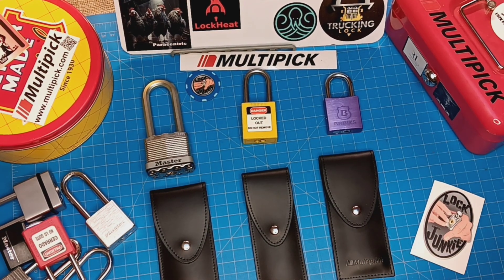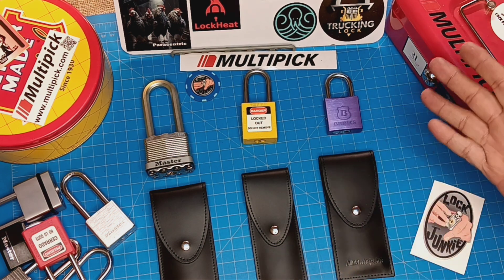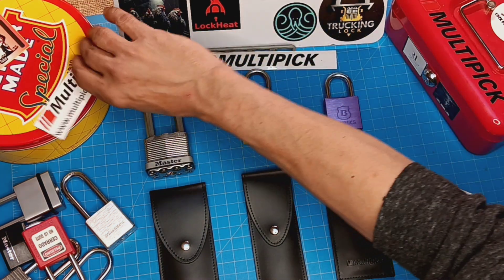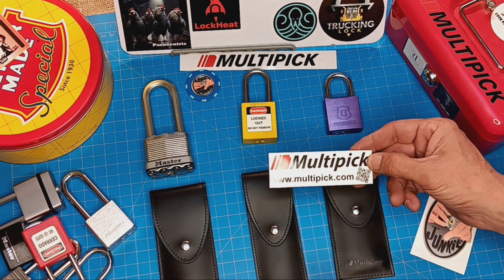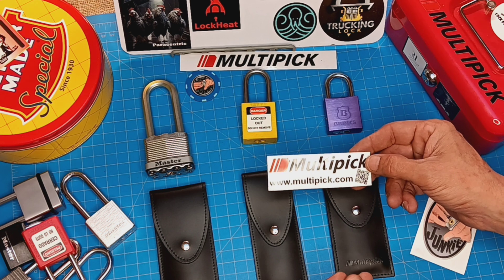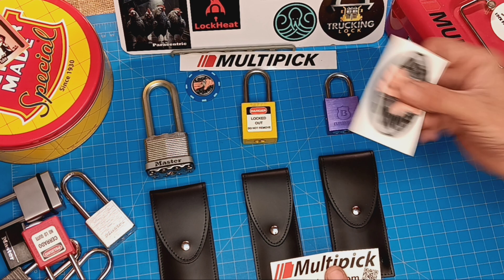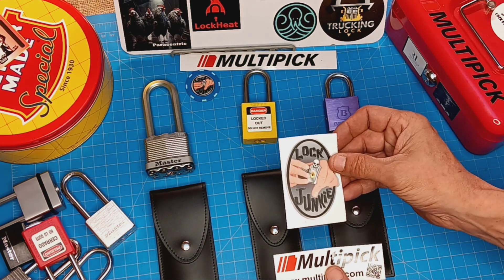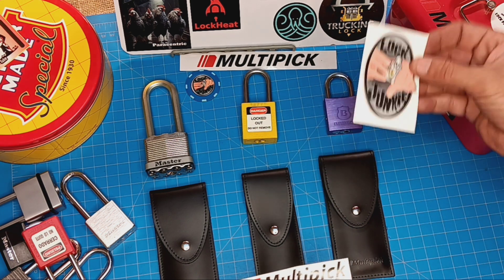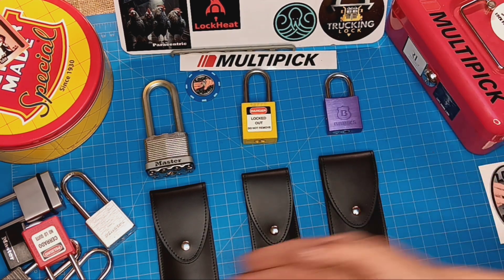Hey everybody, it is Stu. Today is a red-letter day for the C-Studio channel, LockSport channel. I had a gentleman from Multipick reach out to me to see if I wanted them to send me some rake sets. He found me because they were sending stuff to LockJunkie for him to test, review, and show us what it all looks like and how well it works. Through this awesome guy, these guys found me and sent me these.